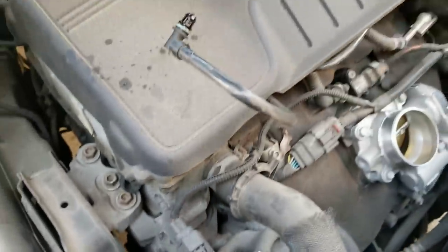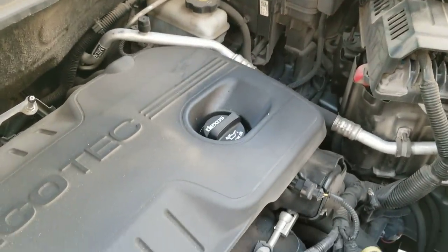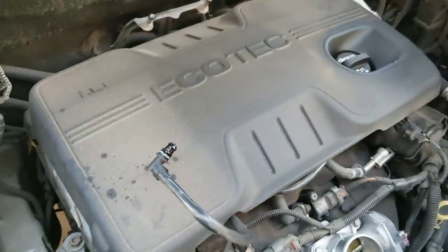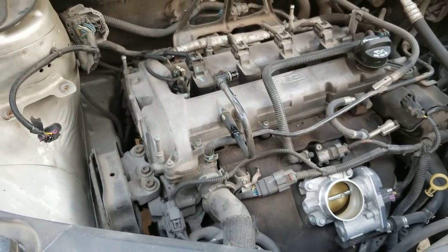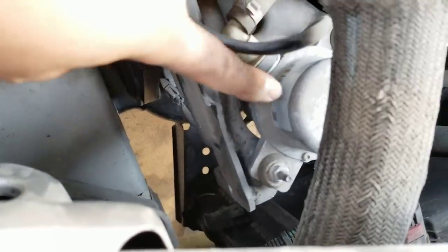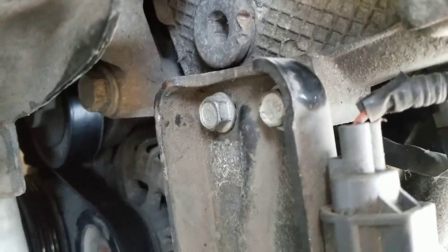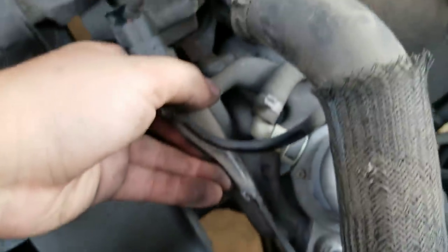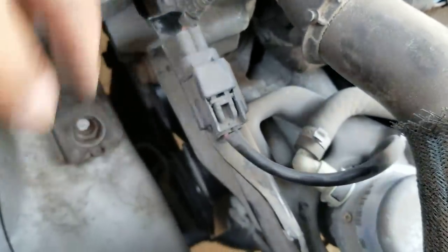You can also take the dust cover off to have more space, and remove the oil refill cap. Then we're going to remove this piece here — it's attached with two 14 millimeter bolts. I've already pretty much loosened them, see how it's moving? I'm going to take those two bolts off and then have a clear view of the alternator.